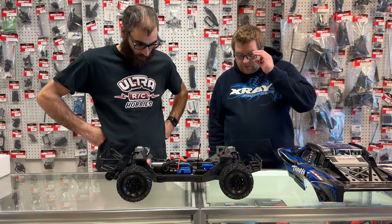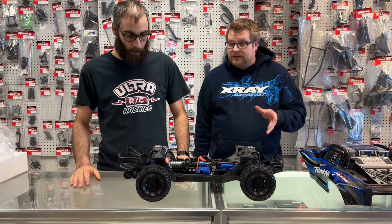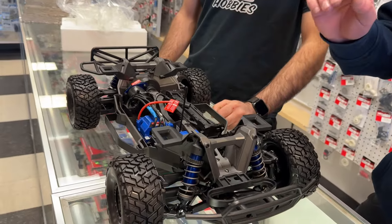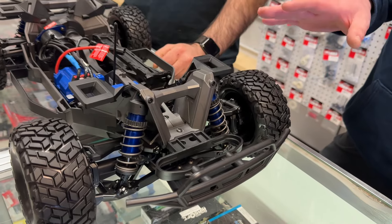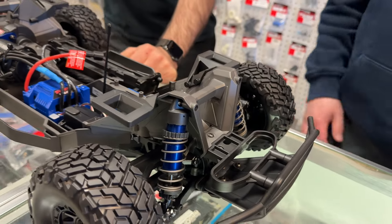So let's go through what's included on the truck. It's a brand new chassis — not the same as a Max. It's quite a bit longer and more of an LCG chassis compared to the Max. You're going to get Max-size shocks: aluminum-bodied shocks, plastic caps, spring retainers, and spring collars — all the same as Mini Max. They're going to be oil-filled, oil-filled diffs as well.